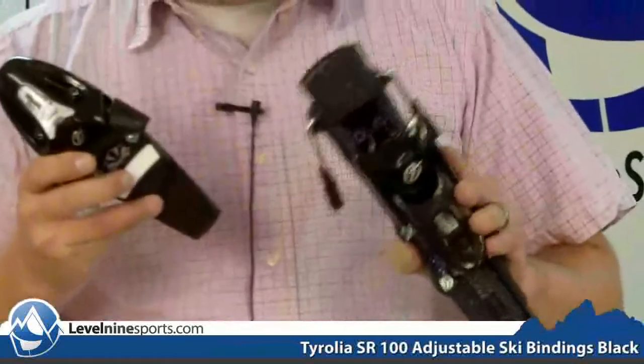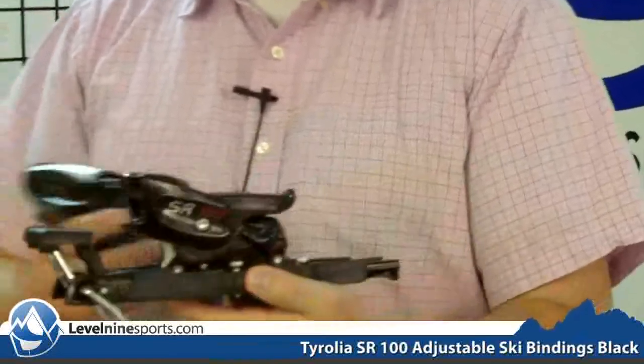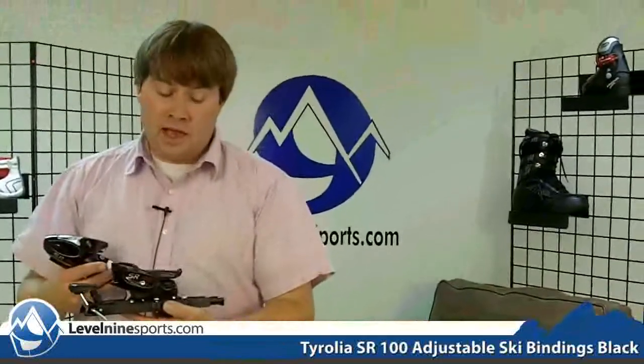It also has, as you can see from here, a very long track. What this track does is it allows you to adjust the binding to different sizes of boots. So if you're worried about — this is for my teenage kid and I'm worried about how their foot will grow — this binding can easily adjust to fit the next size of boots up.